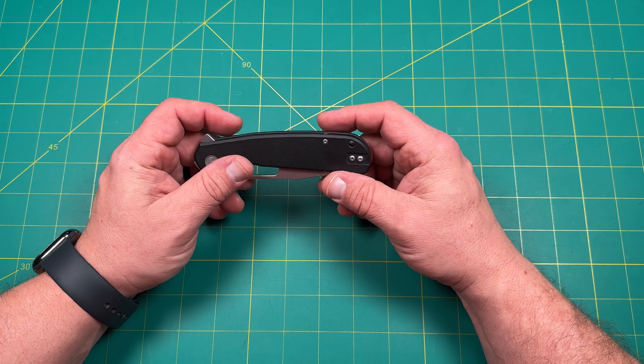Leon Ma design. It is made by — I believe this is a Riat budget line, if I'm not mistaken. I'm pretty sure it's a Riat budget knife, which is really cool. It is black G10, textured — really nicely textured, with just enough grip. Nicely chamfered all the way around.